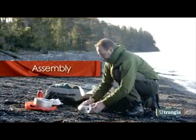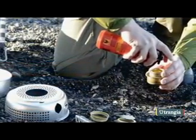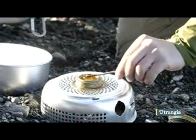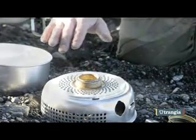To assemble your Trangia, place the bottom windshield on the ground. Add the methylated spirits to the burner. Insert the burner into the windshield and light. A flame may not be visible, so check for heat coming off the burner to ensure it has been lit successfully.